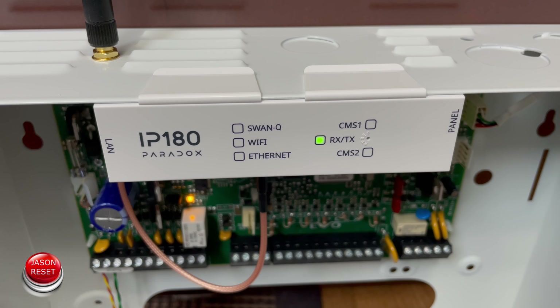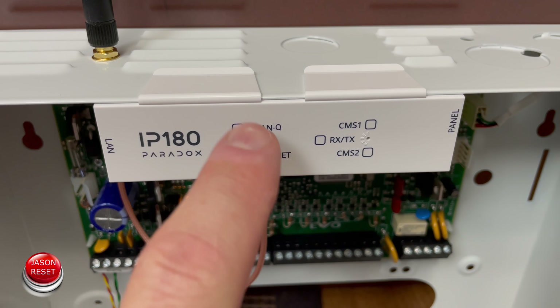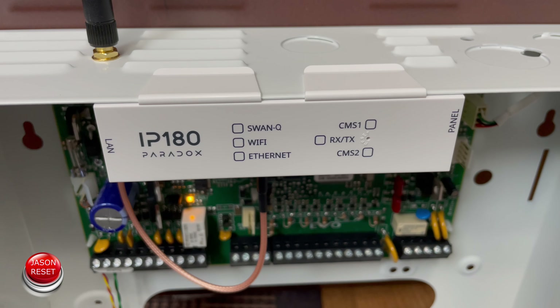Now everything turns off. And there you go. So now we lost the Wi-Fi and the SWAN. Now this system is factory reset, so you can reactivate it with a new Wi-Fi.